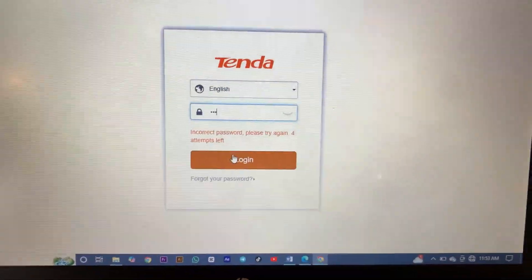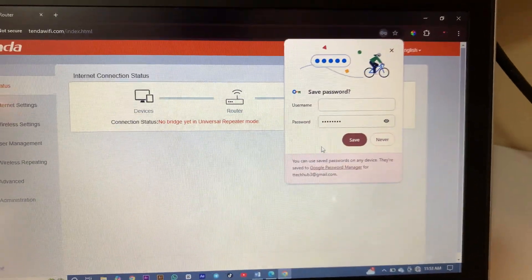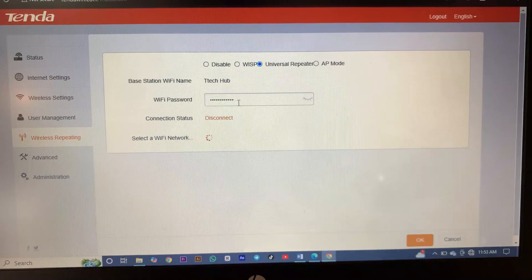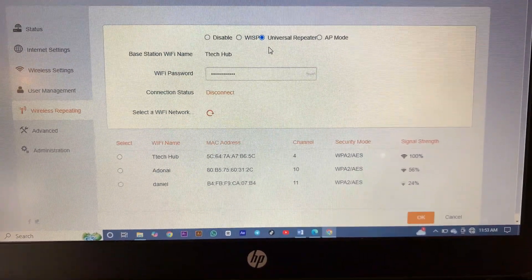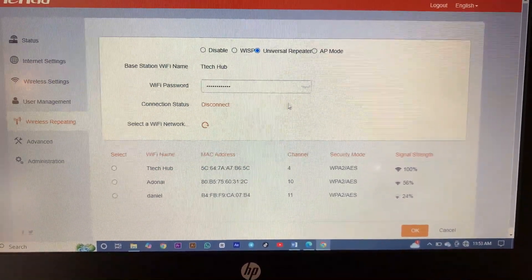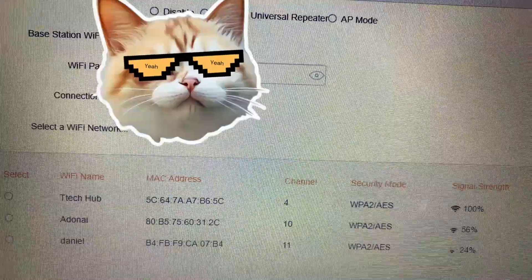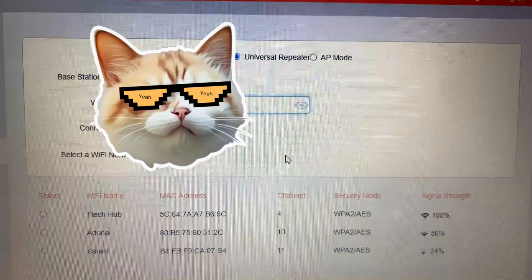Let's begin again — I think I'm putting the wrong password. Let's go to wireless repeating again. Let me check the password; I think the password is wrong. Oh yeah, I see — I missed a letter there. Let me correct my password.